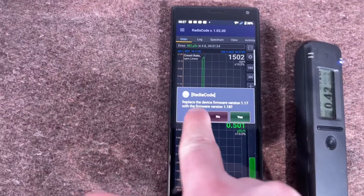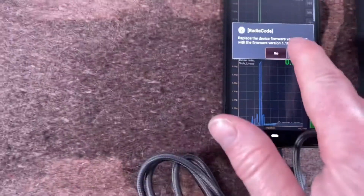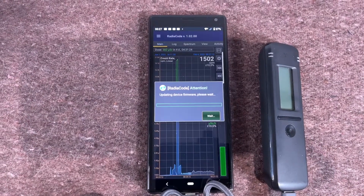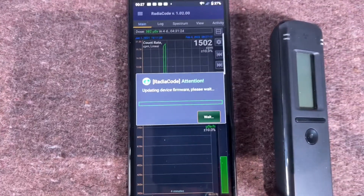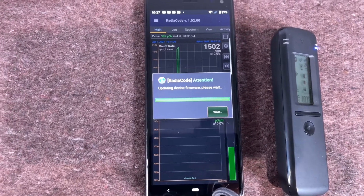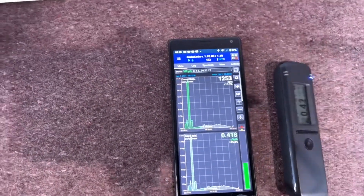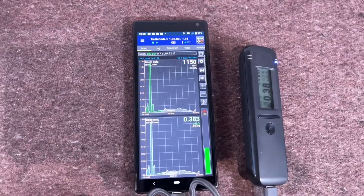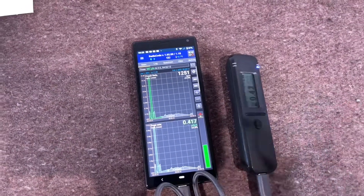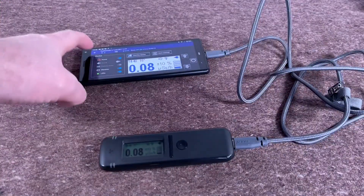The second time it worked. It's replacing the device firmware from version 1.17 to 1.18 — I hit yes, the Radio Code powered off, and there it is installing. Before, you had to do this on a laptop or desktop PC, and now you can do it directly from your phone. Excellent — updated from 1.17 to 1.18, quick and painless. I was quite surprised — I'd finished making the video and was about to upload it when someone said there's new software!